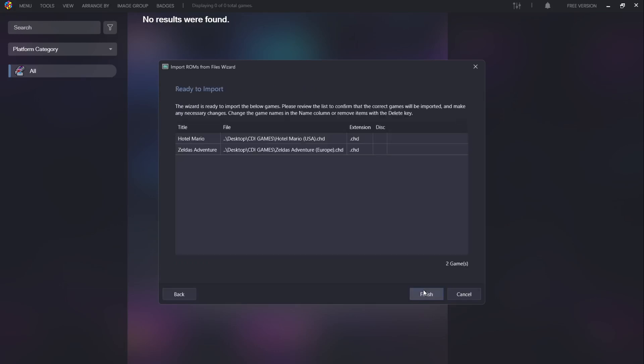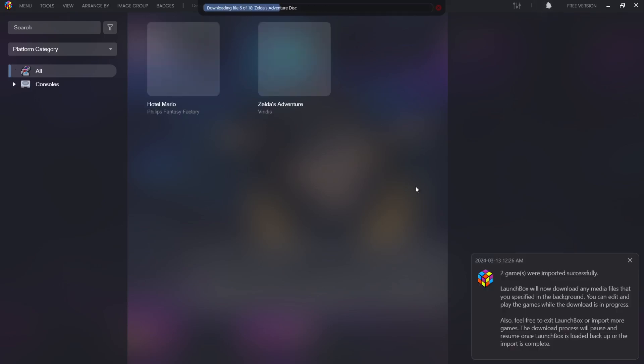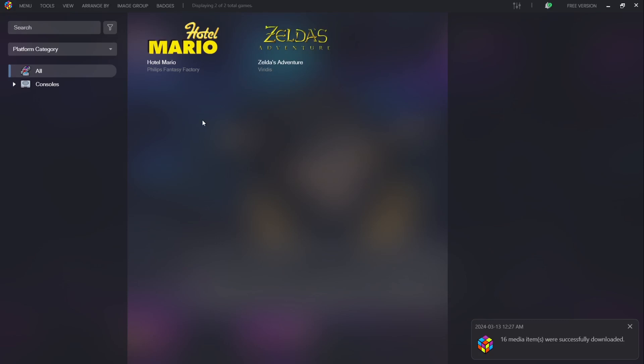It's now scanning for my games located on my desktop. We can see Hotel Mario and Zelda's Adventure both in dot chd file extension. I now need to go to Finish and as we can see from the top it's refreshing local metadata from the LaunchBox games database — searching for the year of release, artwork, and all those important details for each game. We'll just leave this to do what it's doing.